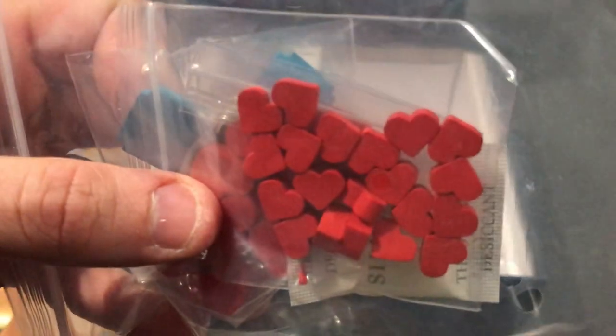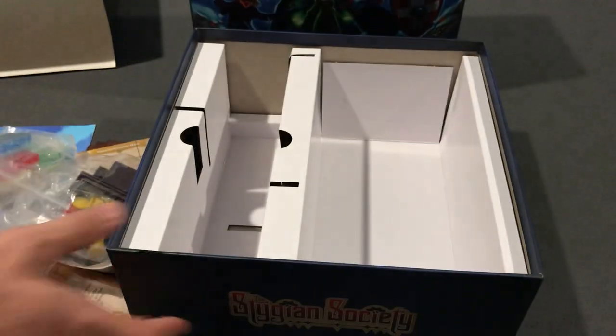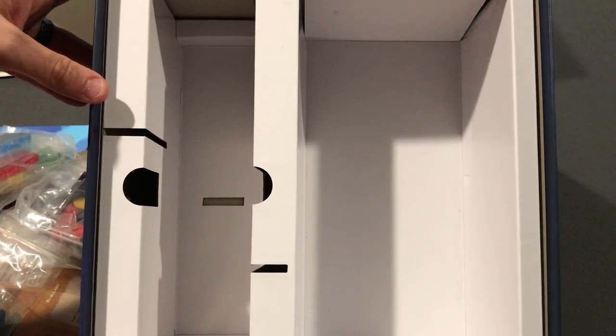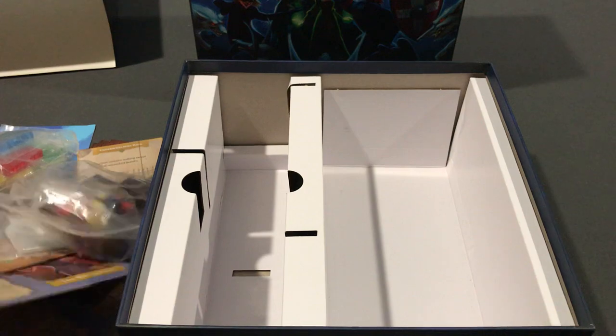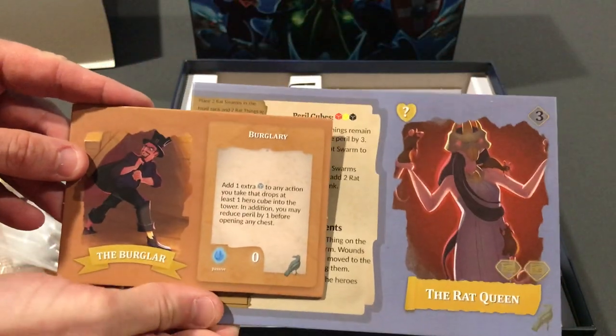We've got some hearts — those are fun, to track your health — some little wooden hearts. And there we go, that's the Stygian Society Kickstarter. They sent the base game first; I did back the different expansions and those will be coming later. The unboxing for the base game — looks like a ton of fun, can't wait to read through the rules and get ready to play. Thank you!